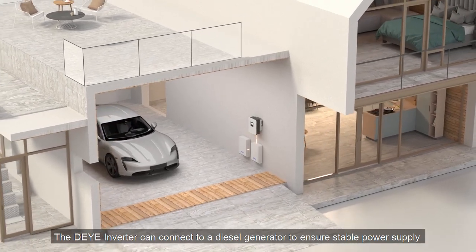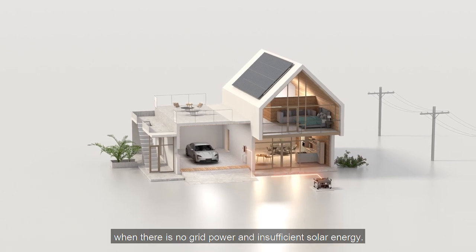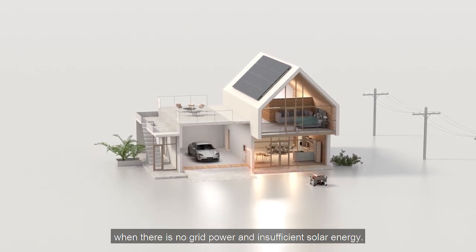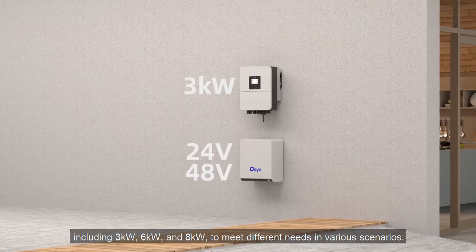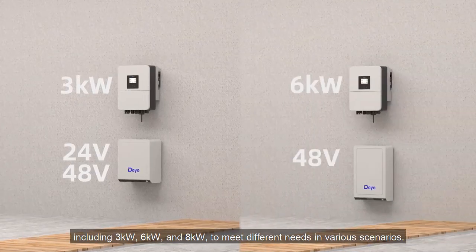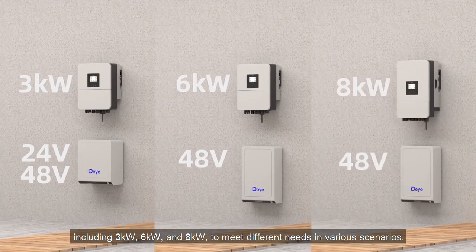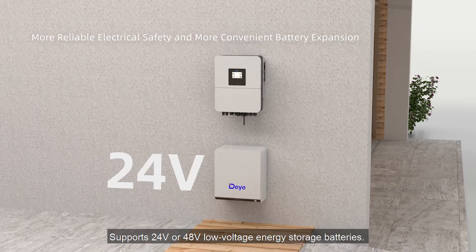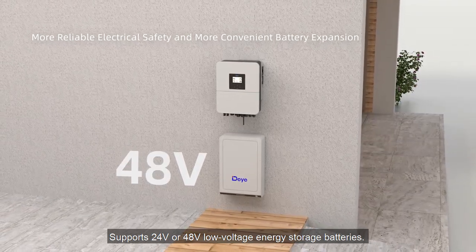The DeYi Inverter can connect to a diesel generator to ensure stable power supply when there is no grid or enough solar energy. Multiple power options are available, including three kilowatts, six kilowatts, and eight kilowatts to meet different needs in various scenarios. It supports 24-volt or 48-volt low voltage energy storage batteries.